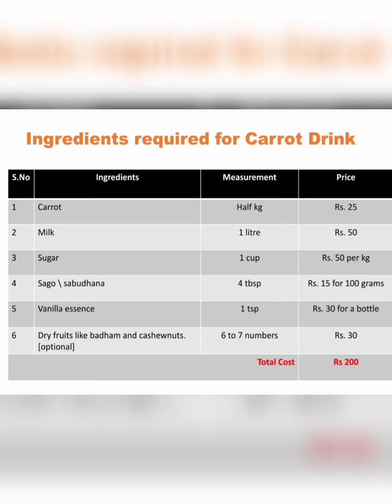Sago seeds or sabudana, four tablespoons; vanilla essence, one teaspoon; dry fruits like badam and cashew nuts, six to seven numbers.